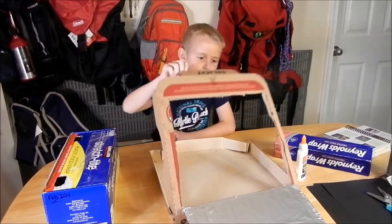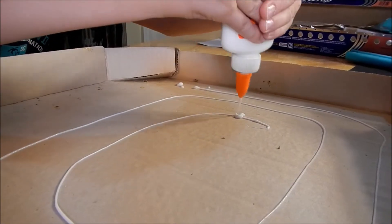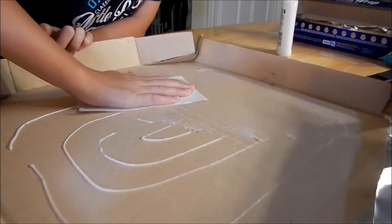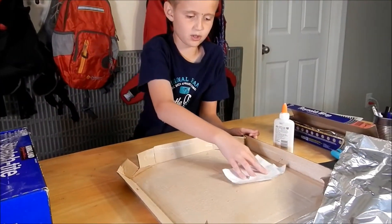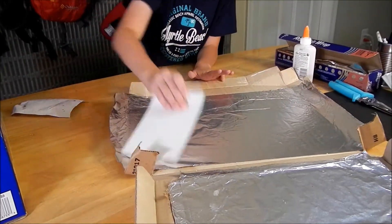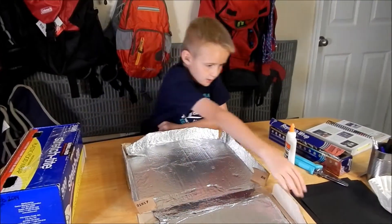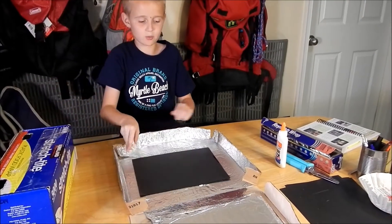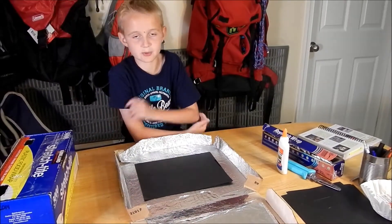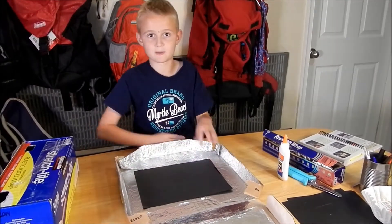Now we want to lift the lid and put tinfoil on the inside of the box as well. We just finished putting our tinfoil down inside. Now we're going to put a piece of black construction paper down — we're choosing black because it absorbs heat. We're going to place it in here and then put the pizza on top.